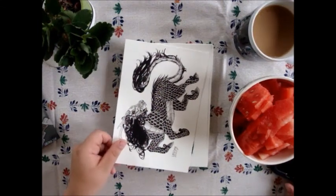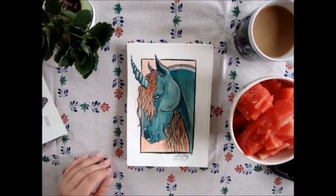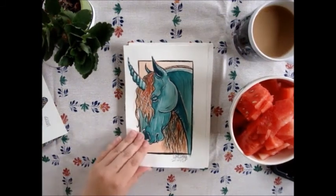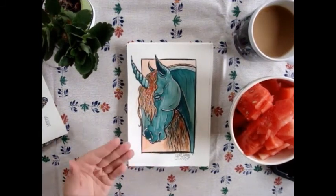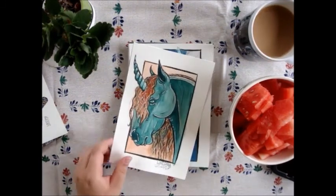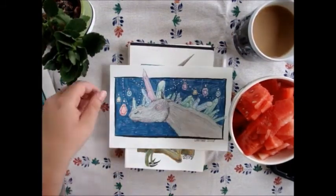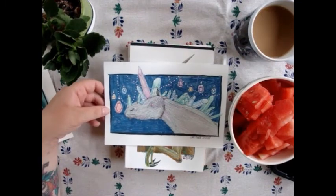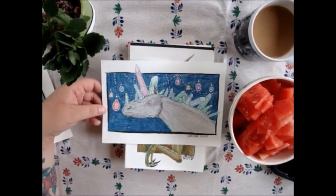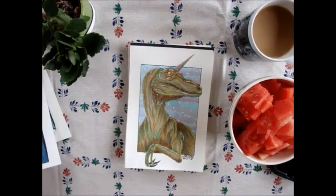Then the next one is 'Verdigris and Vermilion.' I had no idea what it was but I figured out I have watercolors in those colors, so I just used those. I used a Frisian horse and gave it a unicorn horn. The next one is 'Gems and Jewels' — I used a Tinker horse, a gypsy vanner actually. It's made with pencils and fine liners.